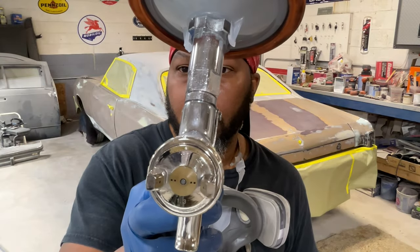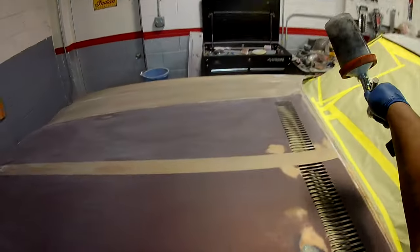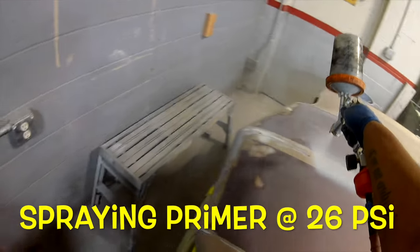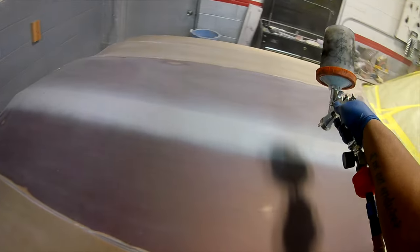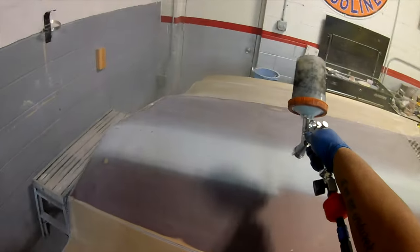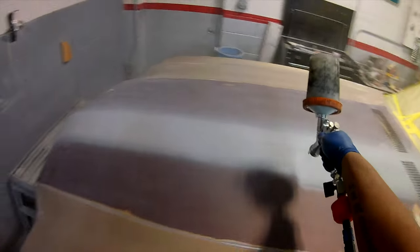All right kings and queens, as you can see we got the 1.3 tip and we're getting ready to spray the Monte Carlo, spraying at 26 pounds with the R500, the OG. I am your host today, the underground paint king, the people's champ.